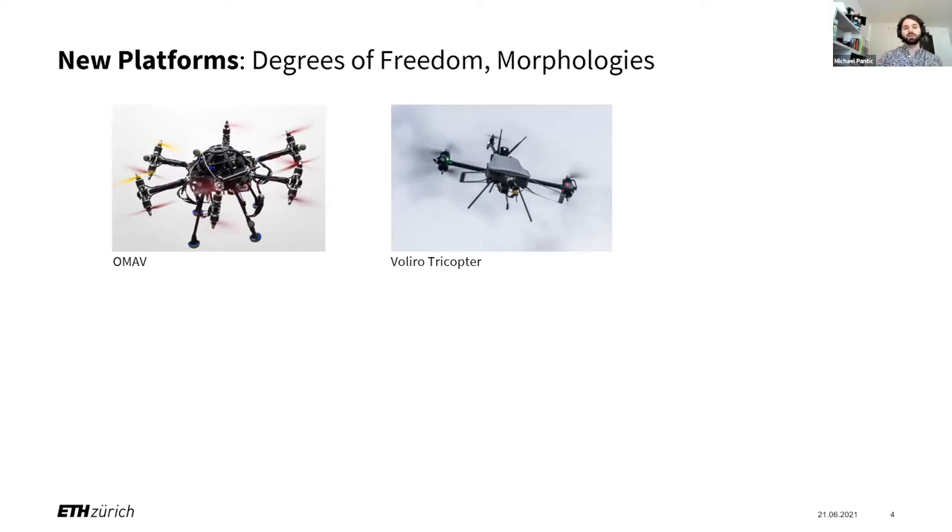Next, a bit of experimenting in morphologies. This is a product commercialized by one of our spin-offs called the Valera TriCopter, which is based on the original design but has only two tilt arms and a reversible back propeller. It's not fully omnidirectional — it has a preferred operation side and can only freely choose pitch but not roll — but it's a bit more efficient.